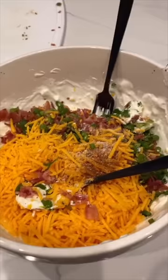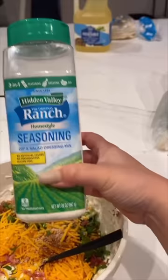Add a teaspoon of paprika, teaspoon of salt, teaspoon of pepper, and two tablespoons of ranch seasoning, then mix. Put it into a pan of some sort and bake for 25 minutes at 400 degrees.